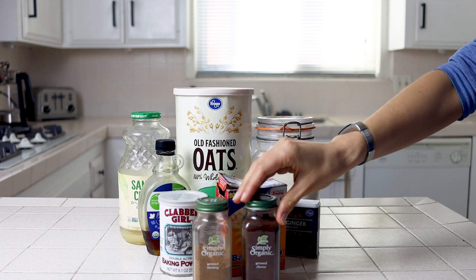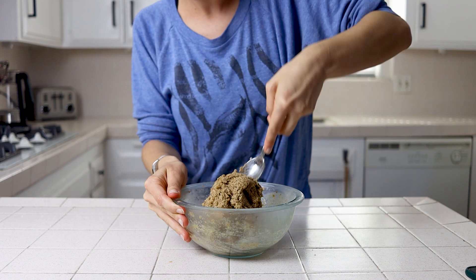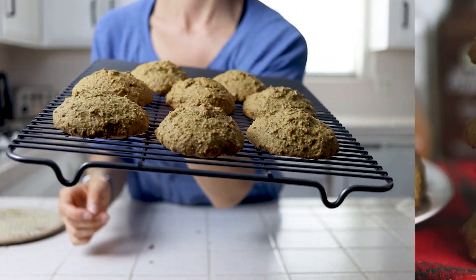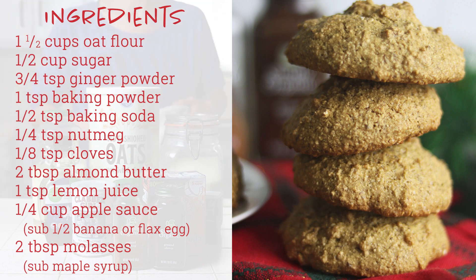They're also just as simple to whip up. You'll only need one bowl and enough time to mix everything together, chill your dough, and make them before eating them straight out of the oven. Here's everything you'll need to make this recipe. I'll also leave everything in the description box below as well as a link to the blog post with some festive photos and a printable recipe card.